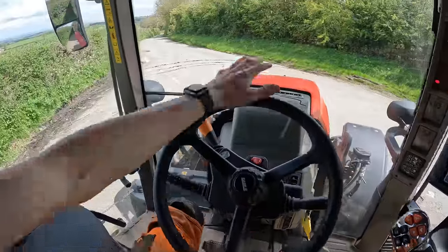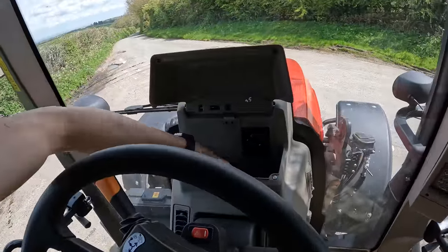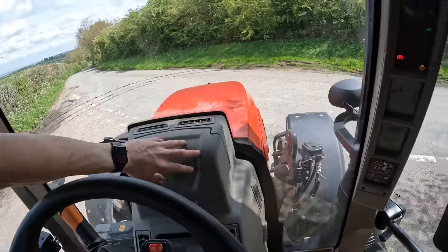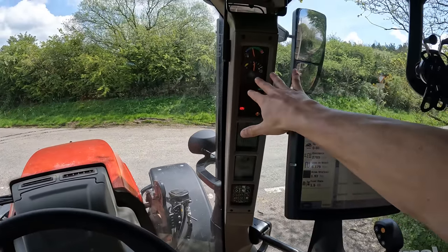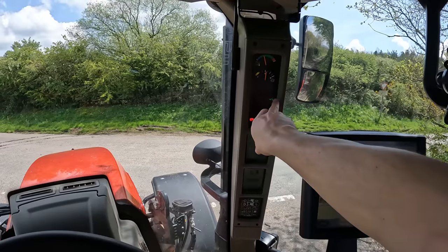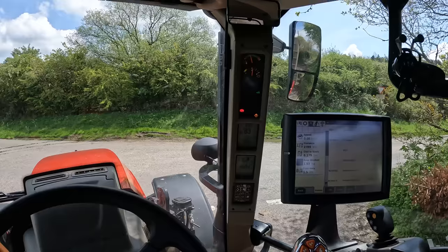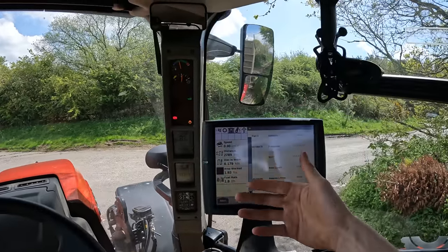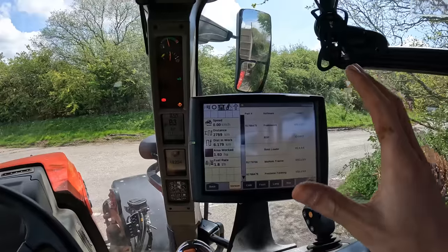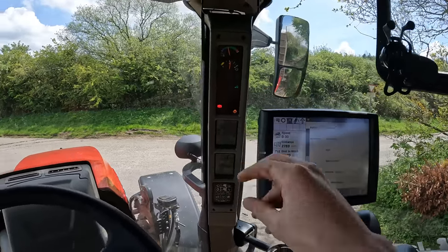There's none of your traditional dash in there anymore — it's just a fridge to keep your sandwiches cold and your drink. Everything is either on this screen or on this pillar. The pillar looks after things like your handbrake and four-wheel drive, and there's a warning light I'm not sure about. Your gears are on here along with your speed, and you can set this up however you want.